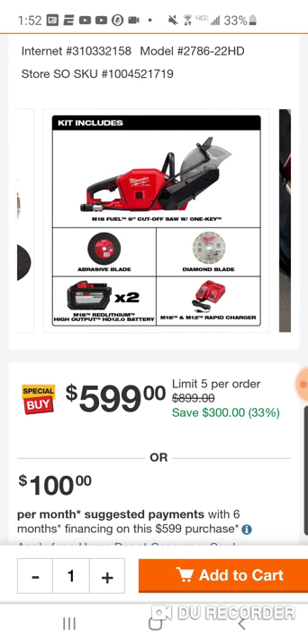And you've been looking at this cutoff saw. You get the diamond blade — that's worth $100. You're getting two 12s, not a 12 and an 8. Two 12s — $200 on the nice side, what they cost. Rapid charger, and of course the cutoff saw. You can easily sell one of these batteries. Maybe you have a 12 already, maybe you like the 8s, maybe you got two or three 8s gathered over the past year, year and a half, and you want to take a pound or a pound and a half off.